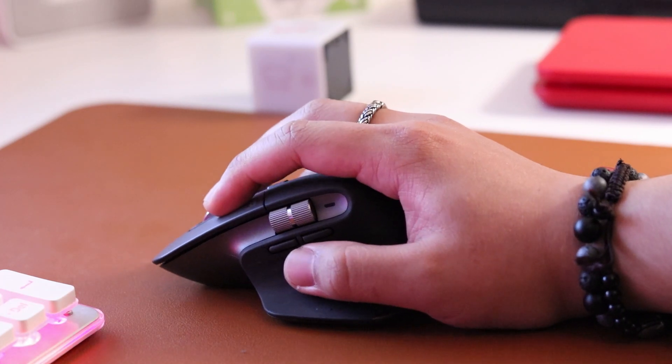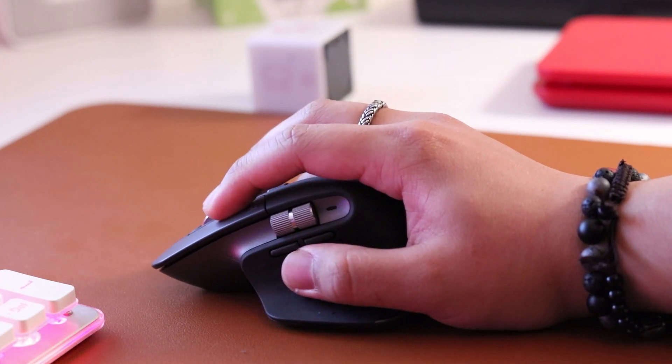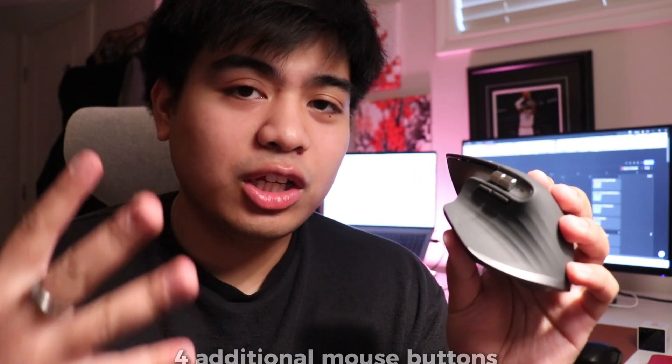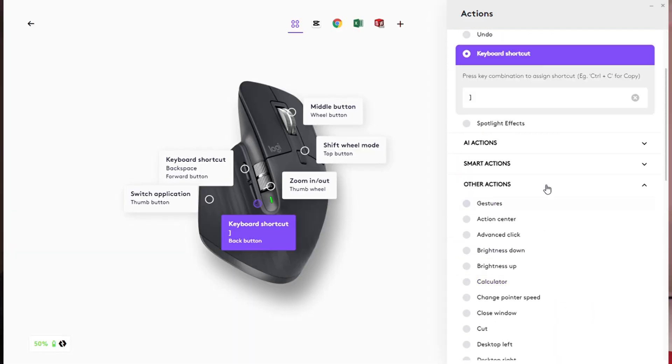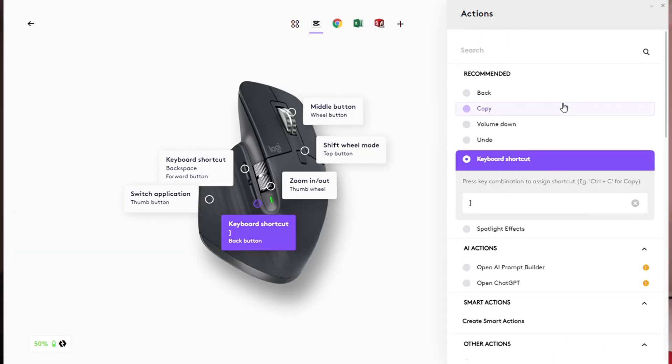But the real game changer for me was making the transition from a regular left and right click mouse to a mouse which has more buttons. The mouse comes with two side protruding buttons and a scroll wheel on the side, which does kind of look like two independently scrolling wheels, but it's just one. And this scroll doesn't work as a button like the top one does. The thumb rest itself is actually another button. So in total, you're getting four additional buttons on top of your normal mouse features, and these buttons are fully customizable through the Logitech application Logi Options.